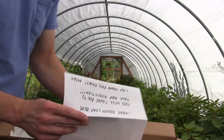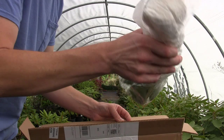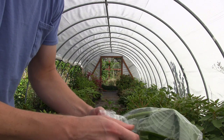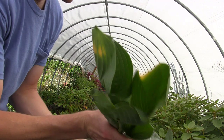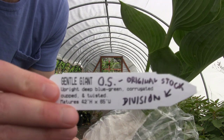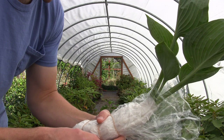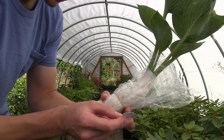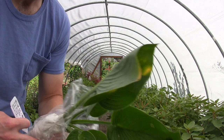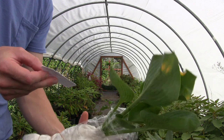Let's set that down and see what we've got here. Pull this off gently. Just beautiful and moist. We got a tag — Gentle Giant. I was right. In the email, Mike said it's upright, deep blue-green, corrugated, cupped, and twisted. Matures at 42 inches high and 65 inches wide. This one was taken by division — he had it growing out, divided it up, and sent me a portion of that division. So this was an original stock hosta, which I'm pretty excited about.